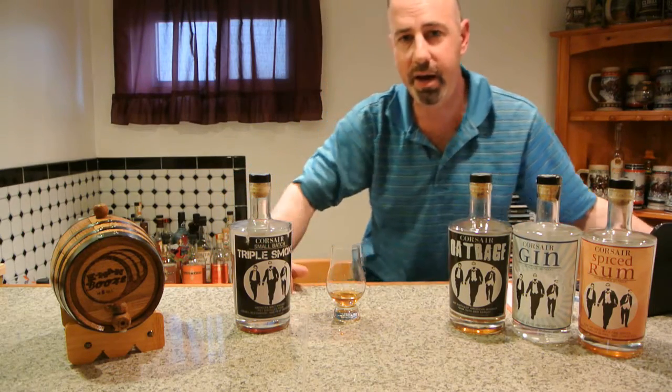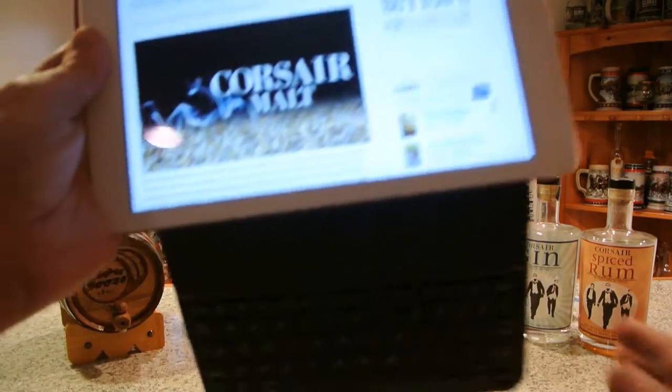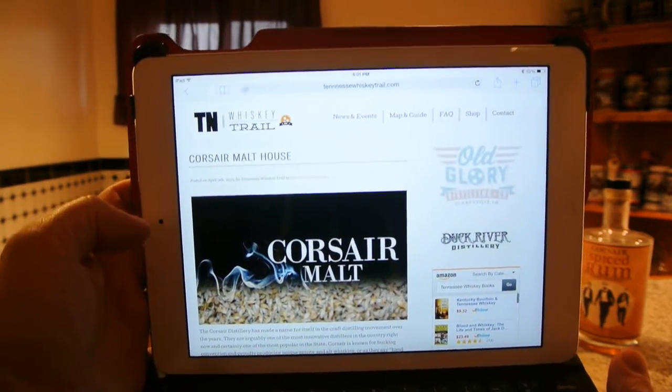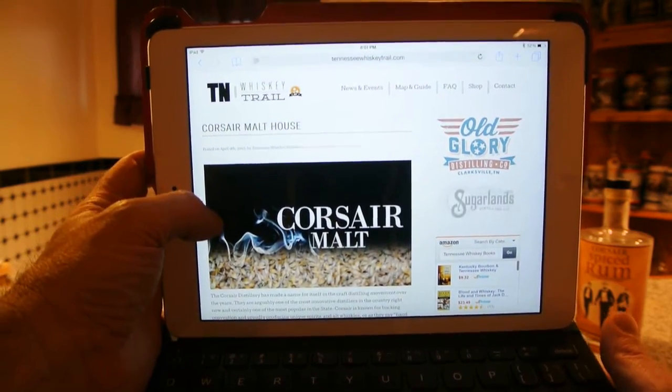How do you make this spirit? Well, it all starts with malted barley. Barley is a grain, but you've got to get it malted. A lot of artisan distillers just buy already malted grain — not Corsair. They malt it themselves. A great website I found today during research is called Tennessee Whiskey Trail, TennesseeWhiskeyTrail.com — great if you want to learn about all the distilleries in Tennessee.